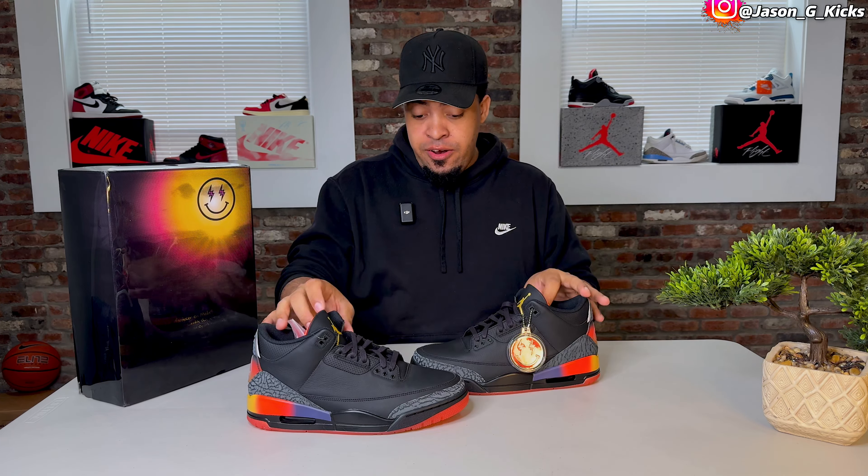There's also an extra lace that I'll use for the on-feet look — stay tuned, the on-feet and lace style video is coming really soon. I have to admit that even though I wasn't feeling the shoe at first when I saw early images, I can now admit that the quality is really good. That's an extra point for the shoe in my opinion.